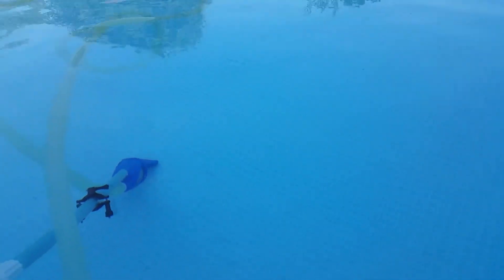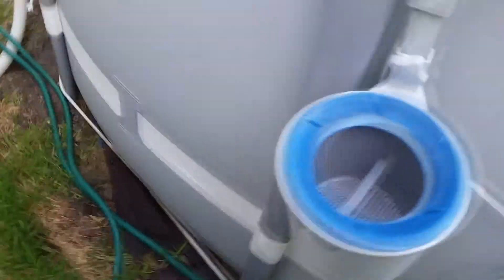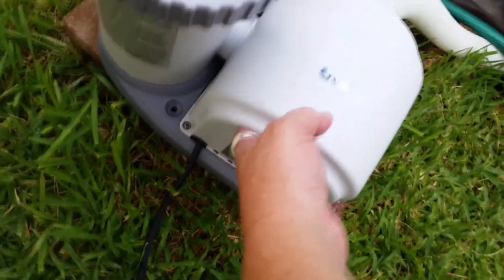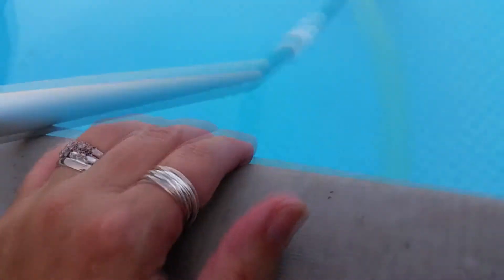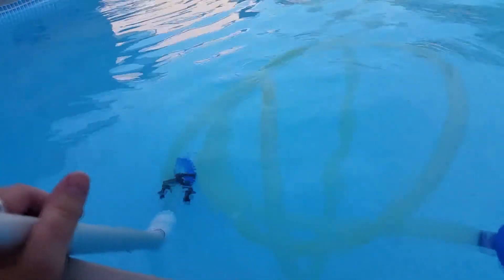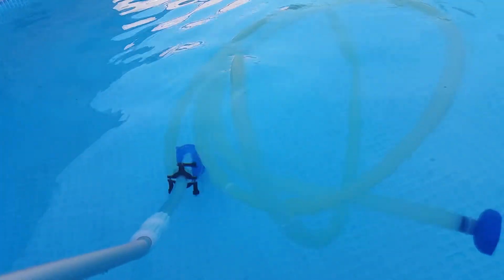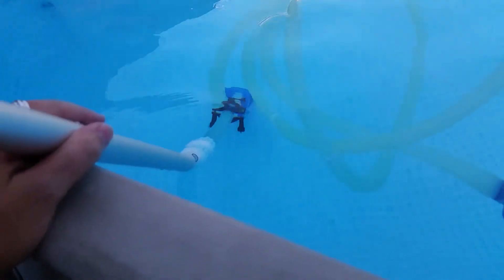Here's an example: when you're done vacuuming, this looks pretty good. There's some stuff floating on top because I need to put the skimmer back on. But when you're done, you want to unscrew this from the pool wall. Right now we've got it unattached from the pool wall and let it float free there.